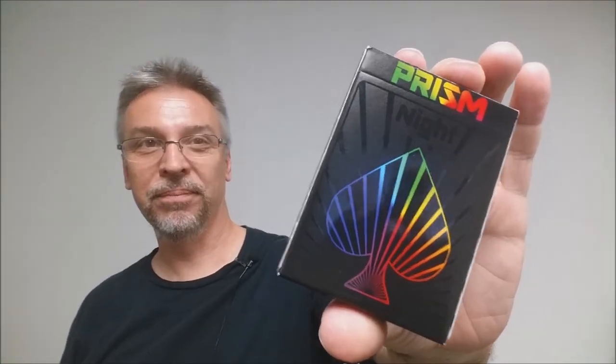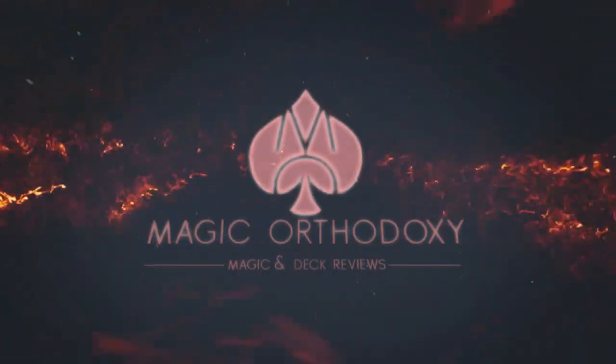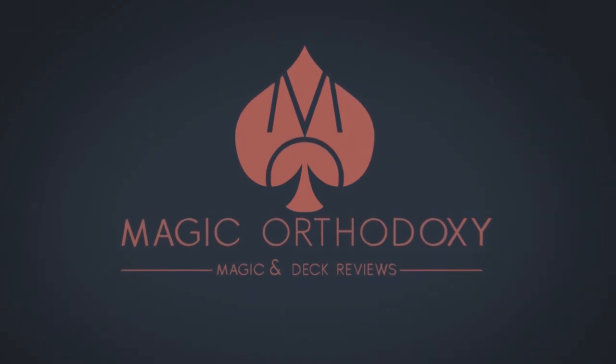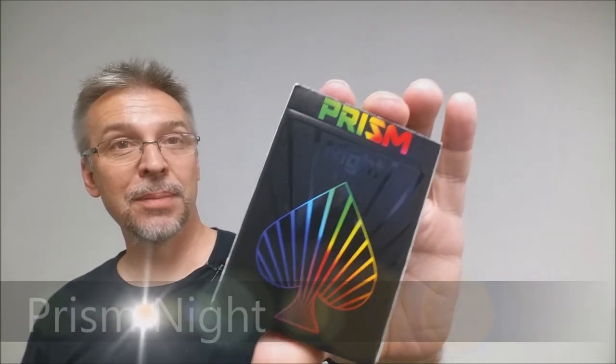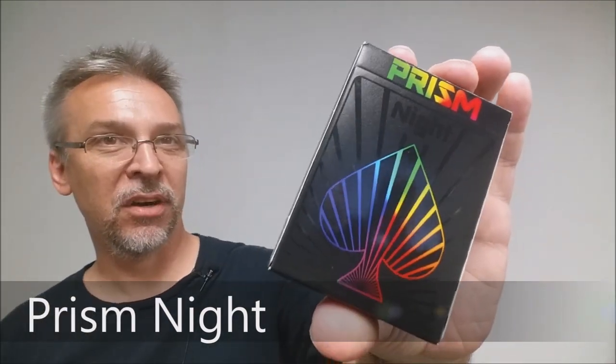Hey everybody, welcome back to Magic Orthodoxy. My name is David and this is a deck review. Today we're going to look at the Prism Knight deck from Elephant Playing Cards at ElephantPlayingCards.com.